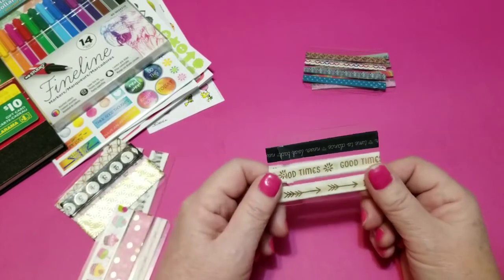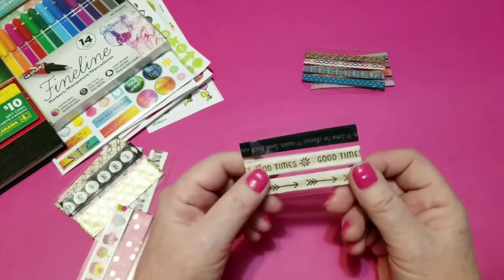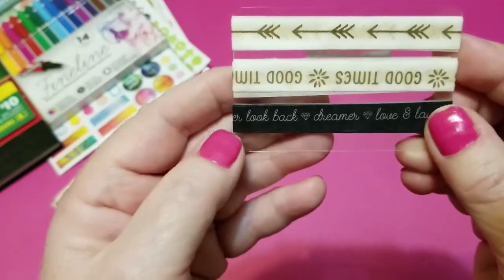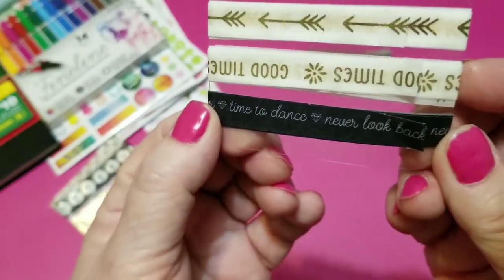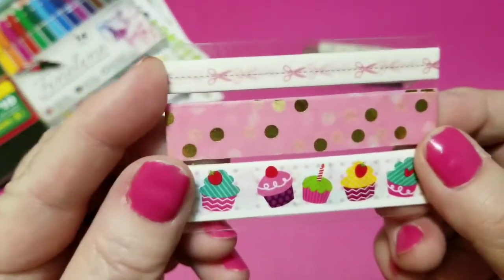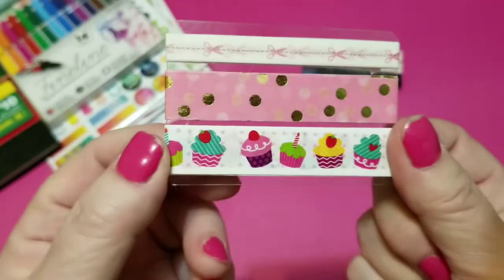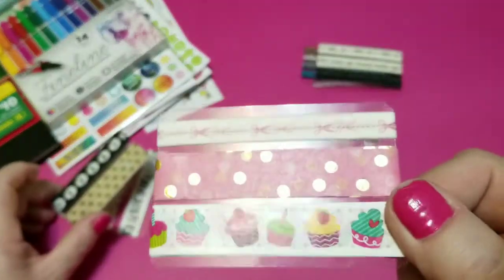This one here is a little over a quarter of an inch and it says 'good times' with an arrow — they're gold foiled. And then this one says 'don't look back,' 'dreamer,' 'love and laughter,' 'time to dance,' and then back to 'never look back.' I have the white with the little pink scissors on the cut line, which is pretty cute. I have the pink with gold foil dots, and my favorite — cupcakes. I love these cupcakes, and you'll see them in that washi video.